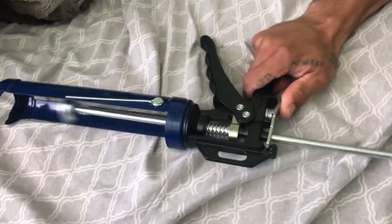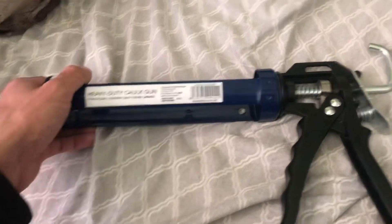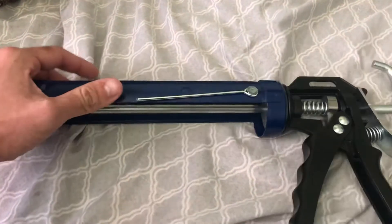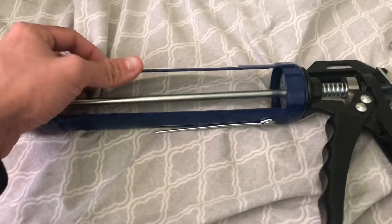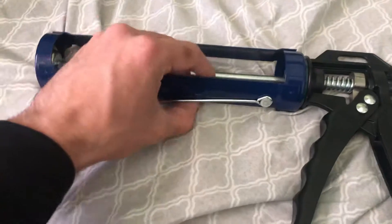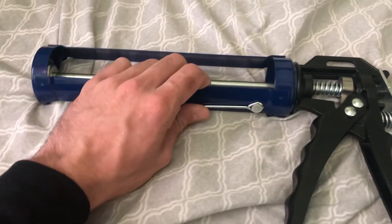I saw some other ones when I was at the store. They had some plastic pieces on them and stuff — I'd stay away from that. Make sure you get all metal, because you don't want any parts breaking on you. If it falls, it's not gonna break. But if the plastic one falls, it's probably gonna break.